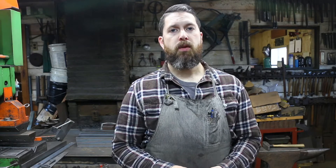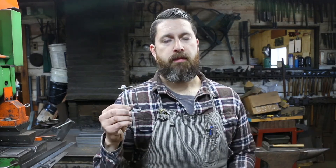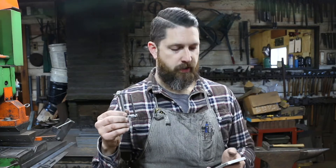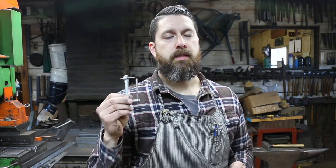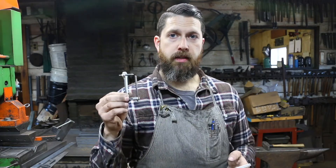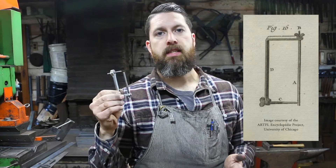One of the most recent tools I made is this gauge. I'll have to read from my phone as I can't have this all memorized. A lot of you may be familiar with the encyclopedia that Diderot made — he identifies this tool as a key gauge to equalize the thickness of the stem.